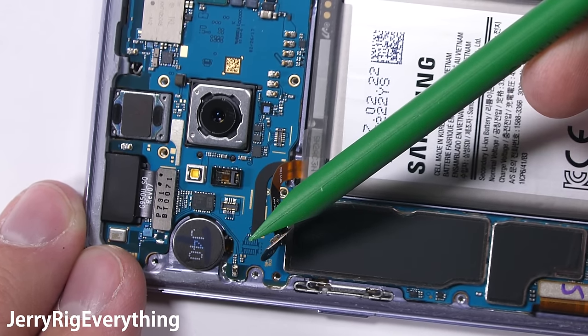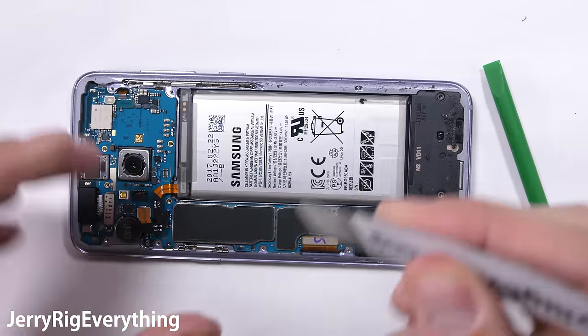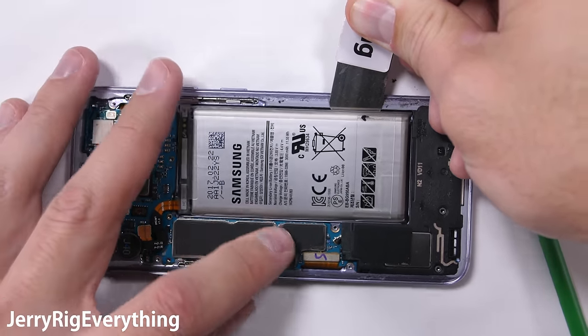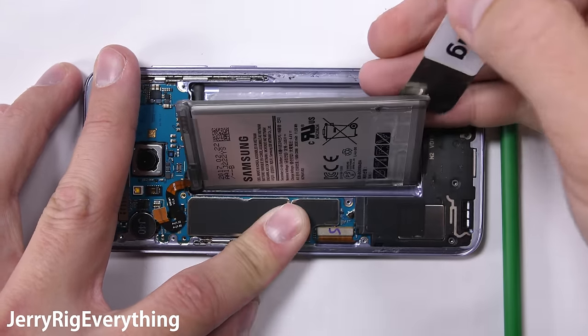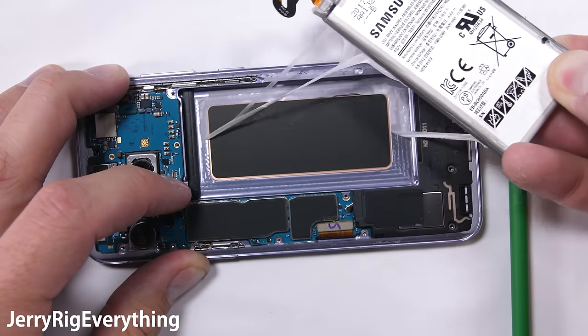The battery disconnects from the motherboard easy enough, but there are no magical pull tabs underneath like we've seen on some other phones. So it's time to use brute force. I'll use the rounded end of my metal pry tool, taking extreme care not to slice or puncture the battery. I also took special care not to use a dog at any point during this procedure, since that's one of Samsung's battery requirements.